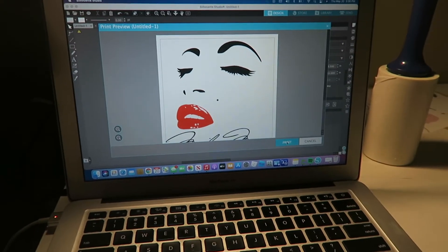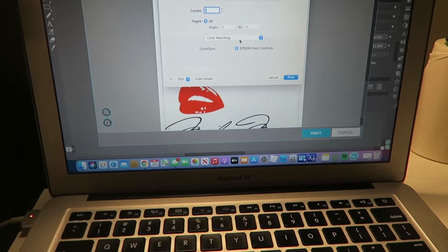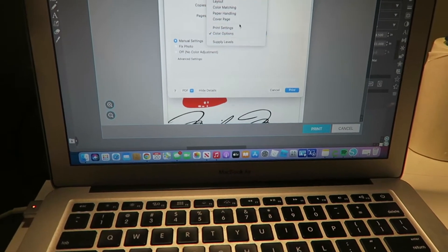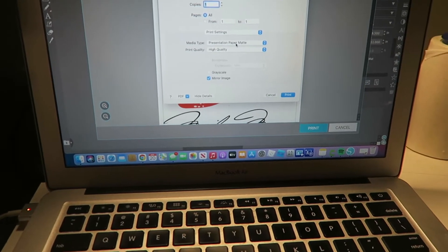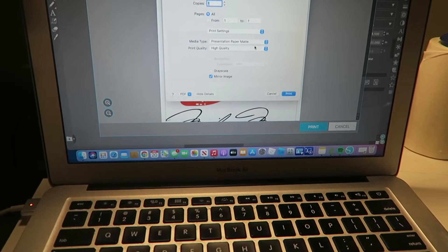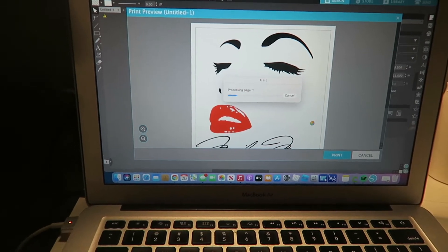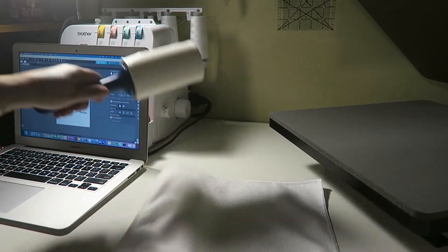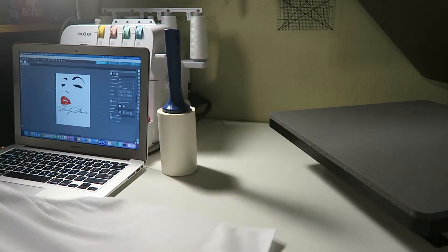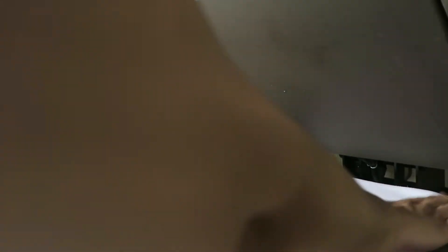Let me show you guys real quick what I mean with the print settings. They usually tell you to go to color matching and change it to ColorSync, then go to color options and play with things there — but I'm going to leave it as is. What I'm going to change is in my printer settings: I'll put it on presentation paper matte, high quality, and mirror the image. That's it. Before you do anything, make sure that you lint roll whatever you're going to press to get all the little particles out, and also preheat.